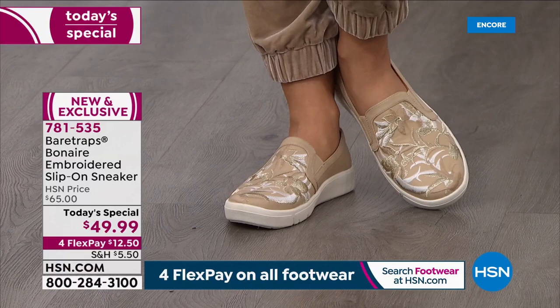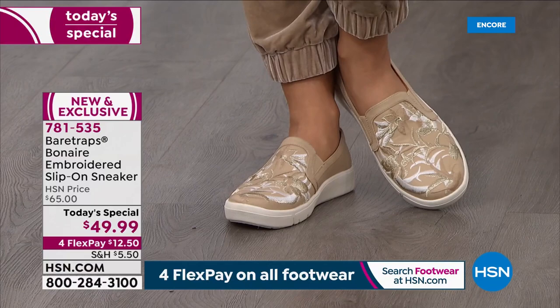If you love the sand with the gold metallics, order it tonight. We have five and a half through eleven in medium and wide widths. The other options are light gray, blue, black, and white — all with beautiful embroidery detailing that is not a print or a painted-on element, it's embroidered. A really high-end look at under $50 today, item number 781535, exclusive to us here at HSN. Keep ordering — you're more than welcome to get two if you can't decide, and you can send one back or keep them both.